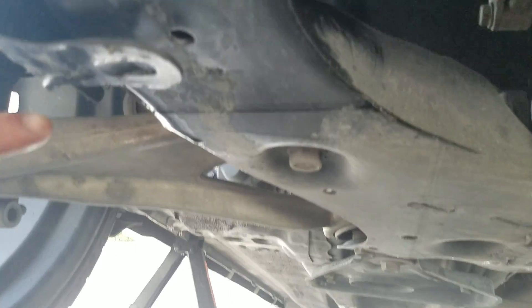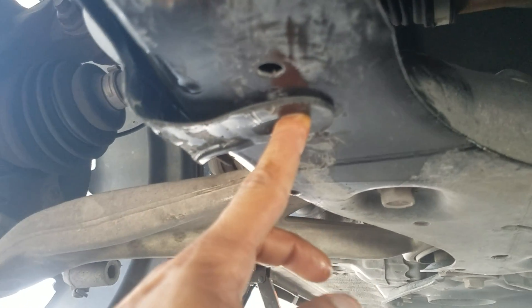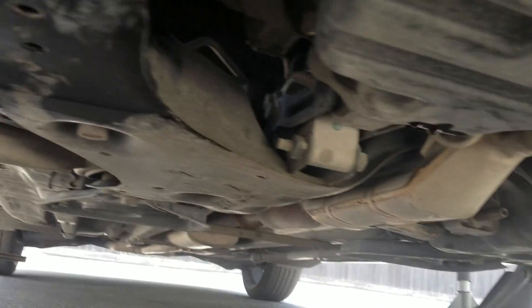Right where the wheel is, right next to it, there will be a little clip. I already took it out — you can just use a flathead screwdriver to pull it out. Take that out and it gives you access to the oil filter right there. Just untighten that and take it off, then put your new one on.